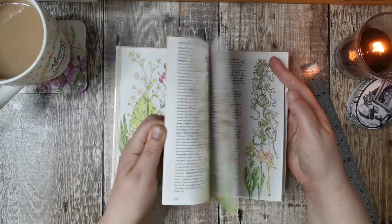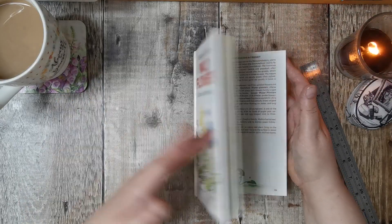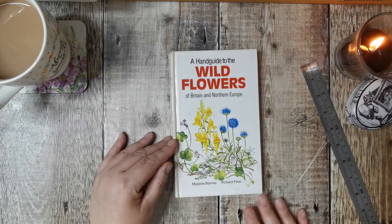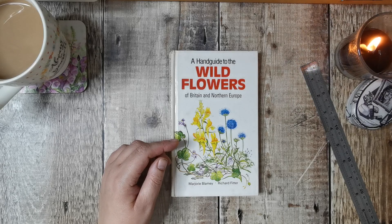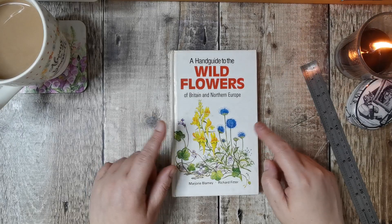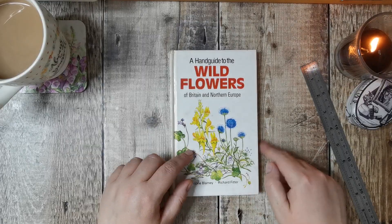I have seen a couple of people use this one. There's a bigger book similar to this that's going for an absolute fortune at the moment, but on Amazon every time I see a book suggestion I put it in my basket and keep an eye on it, and when the price falls that's when I buy it. I think I managed to get this for a couple of pounds — not a bad book at all.